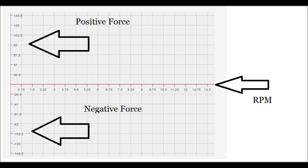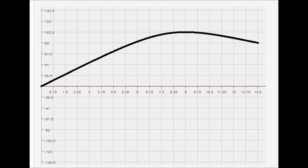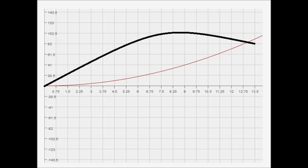On this graph, the x-axis is RPM, the positive y-axis is positive force, and the negative y-axis is negative force. First I'm going to draw the torque output of the engine. Then we'll cover the arms — the red line shows the force being applied to the clutch pack by the arms.